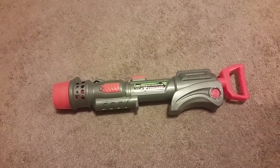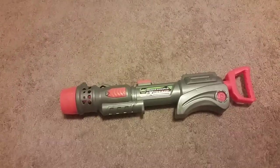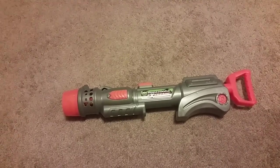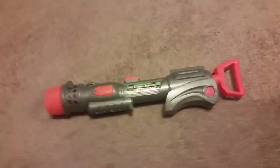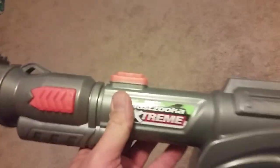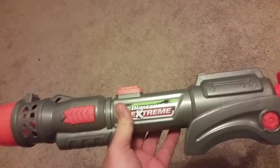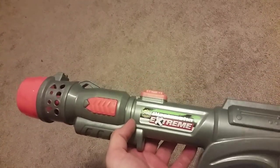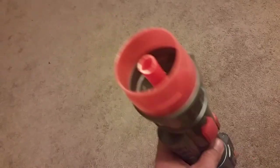Hey guys, welcome to the Daddy and DJ Show. DJ's in the living room playing some videos. I just want to show you this mod here. This is $10 — it's the Vlaszuka Xtreme by Busbee. All you gotta do is just cut the tip of it off and shove a dart in there.